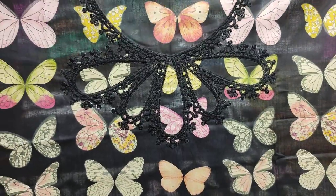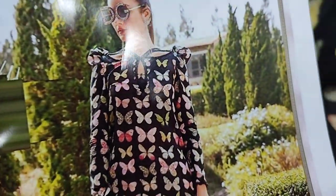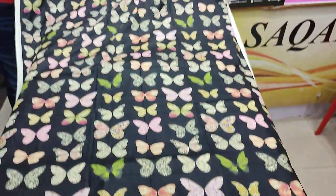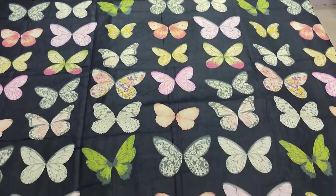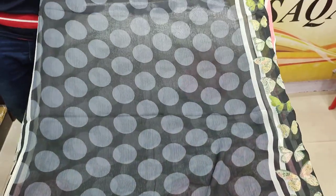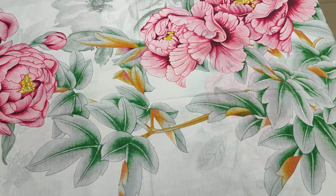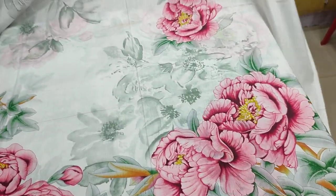Embedded neck with an embedded border — very beautiful print. Replica design, copy print fabric. Printed trouser and chiffon. A very beautiful design.